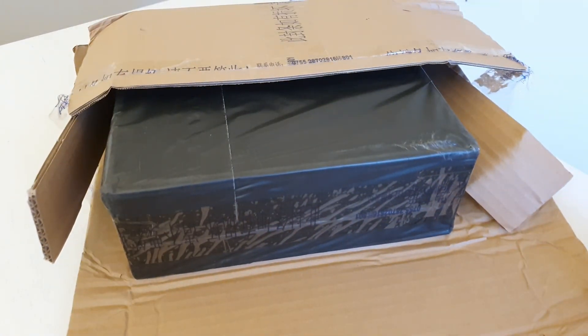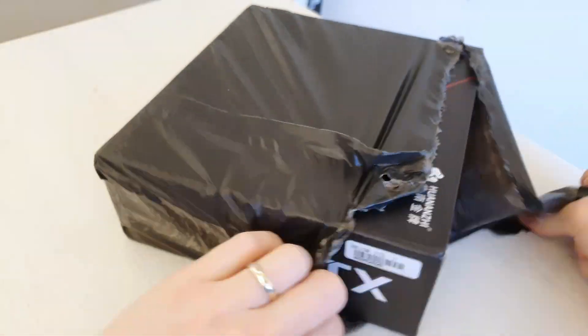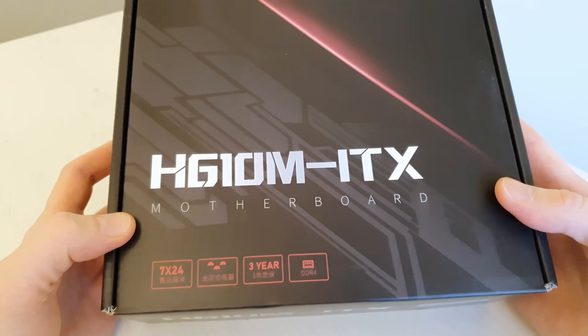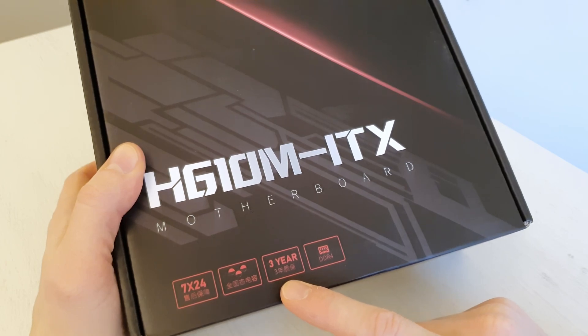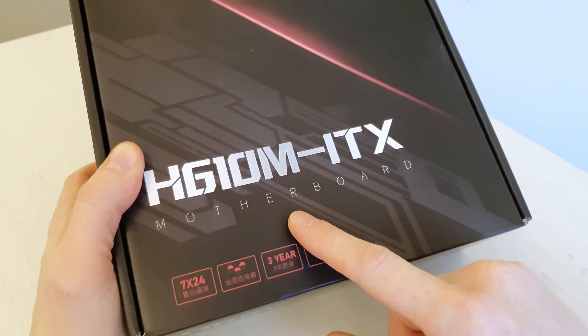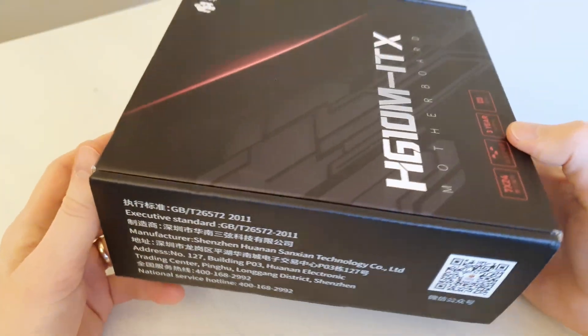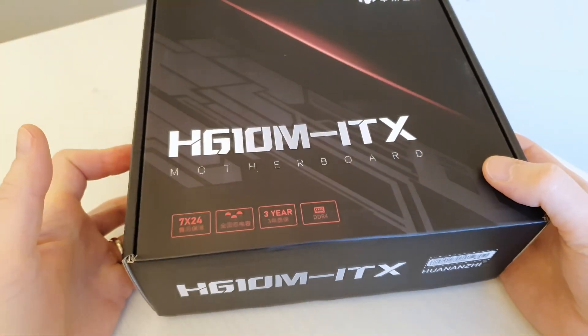The packaging is extremely good — we have a box inside the box and a double plastic wrap. The box itself looks and feels extremely pleasant. We also have a 3-year warranty print, though I'm not sure if it is valid outside of China. We also see 'H610M ITX motherboard' printed on the box, meaning it is no longer anonymous. Huananzhu is definitely stepping up.